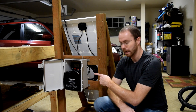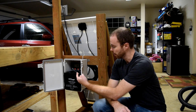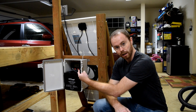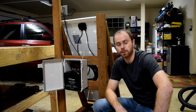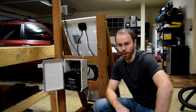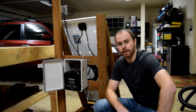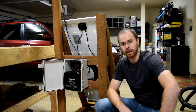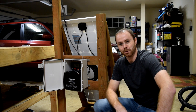Down below I've got a weatherproof enclosure and a solar charge controller. The solar charge controller, the solar panel, and all the connectors came as part of the kit from Renogy — I'll put a link down to that below as well. And then I've got a 20 amp hour deep cycle battery, which powers the whole thing when there is no sunlight.